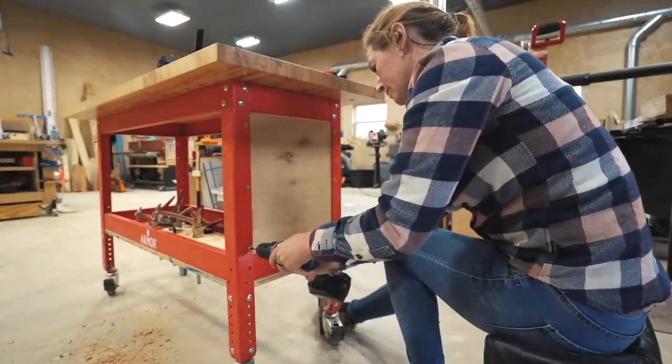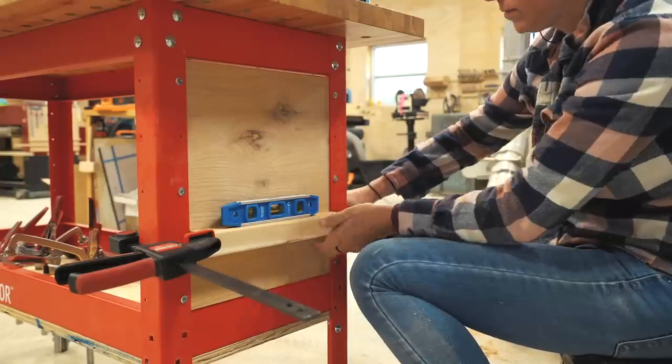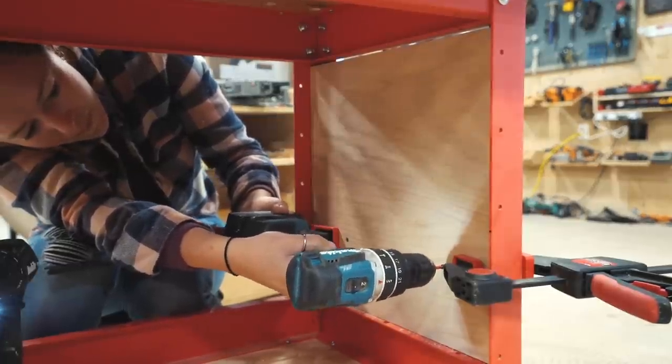Over on this side, I really wanted a place to store my longer Bessy Quick Clamps as they're my most commonly used ones. I actually used two Bessy clamps in order to clamp on the block of wood.